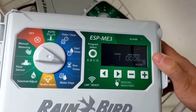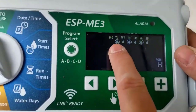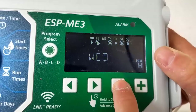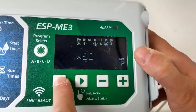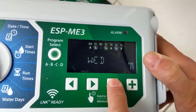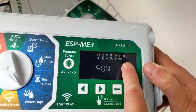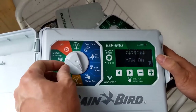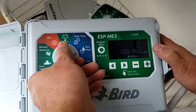Now those stations will each run for six minutes when triggered. Then you choose your watering days. You can toggle each day on or off: Monday — water. Tuesday — no water. Wednesday — water. Thursday — no. Friday — yes. Saturday — no. Sunday — no. So they'll turn on Monday, Wednesday, and Friday. There's also a weather sensor and seasonal adjustment option, but I'm not going to fiddle with those.